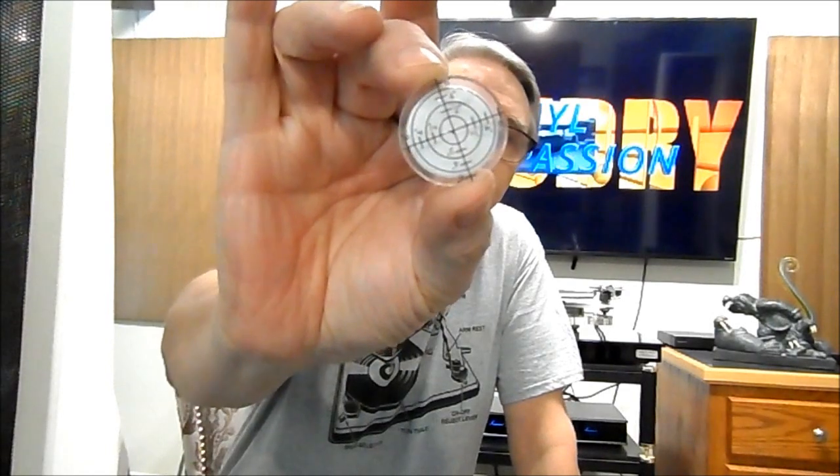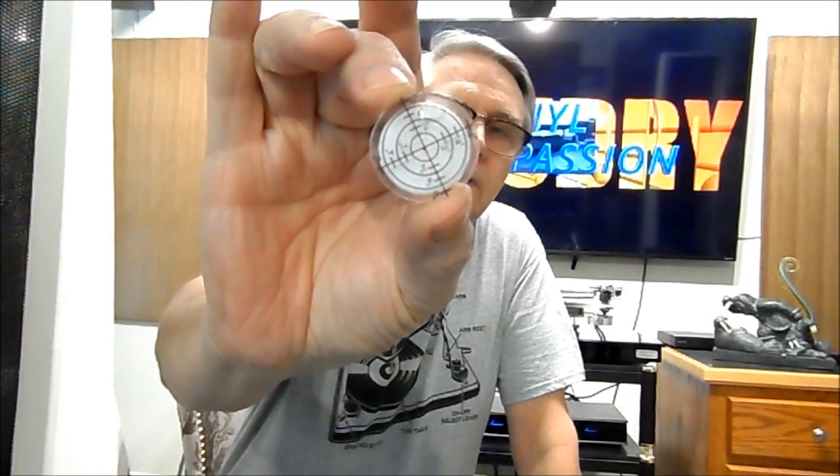For setting the speed on my turntable I need a small flathead screwdriver. Before you start any of those jobs you've got to make sure your turntable is level. This small round level with a bubble and a target in the middle is the best thing I've found for leveling — instead of using two separate levels, you've got the bubble right in the center. This is probably under ten dollars, bought off eBay.